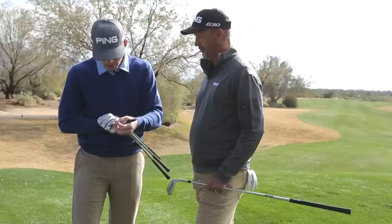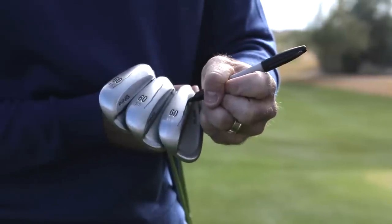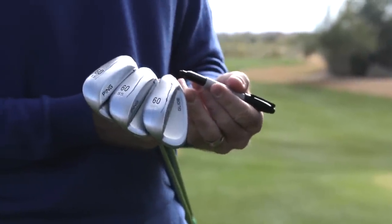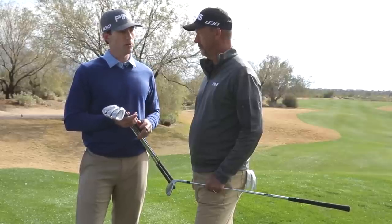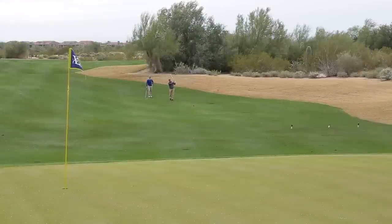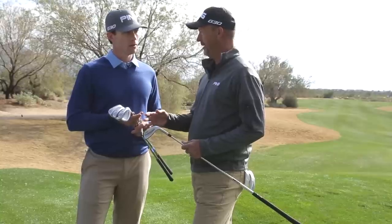That heel relief really helps with shot making when you open the face. The wide sole — the low point takes up almost the entire sole, but again you can see how well we've relieved the heel, so you don't lose all your shot making capability even though you have a lot more forgiveness and width for full shots.